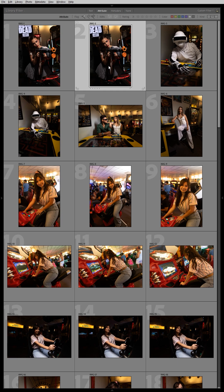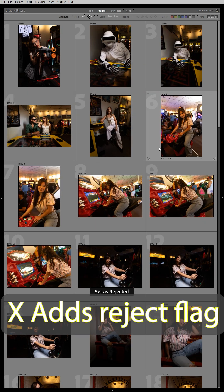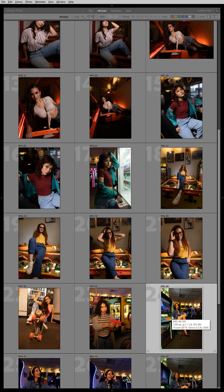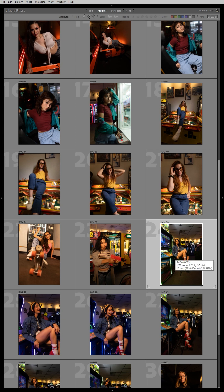Now go through your shoot and press the letter X on your keyboard to X out any photos you don't want to edit. When you press the letter X on any photo, you're adding a rejected flag to that photo, which makes it no longer visible because of your filter options above.